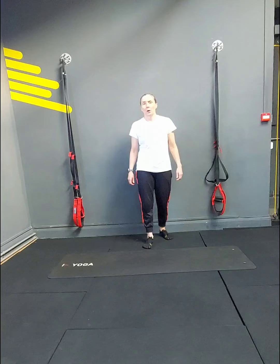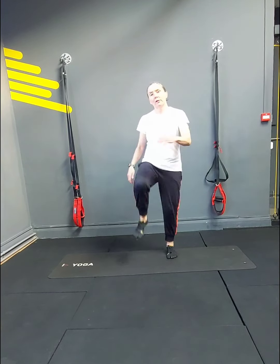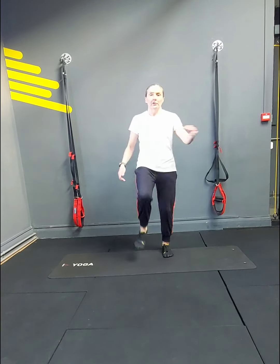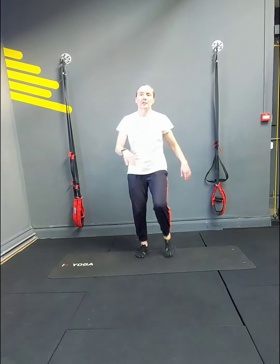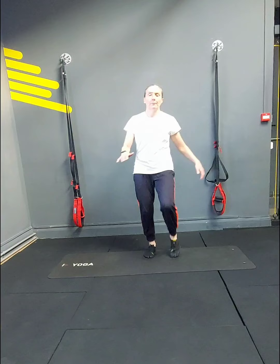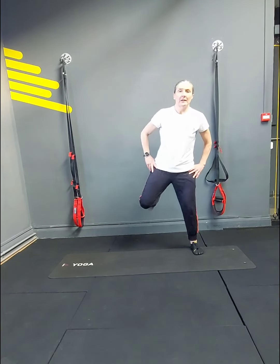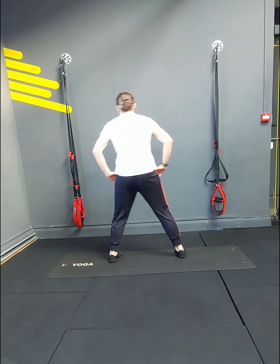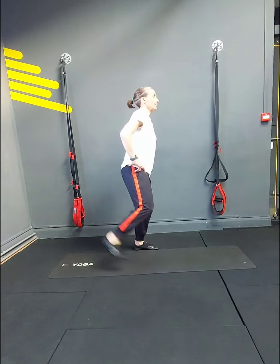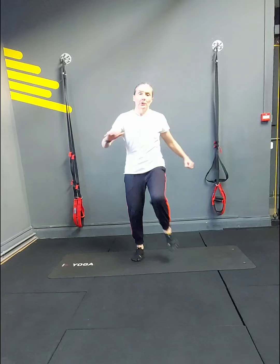So we're going to start off with just warming up the body — lifting these up, loosening off the hips, loosening off the knee joint. We'll do a few of these and you're listening to see if anything tells you it's working or it's aching, and then we'll do a few kickbacks, continuing to loosen up the knee joint.